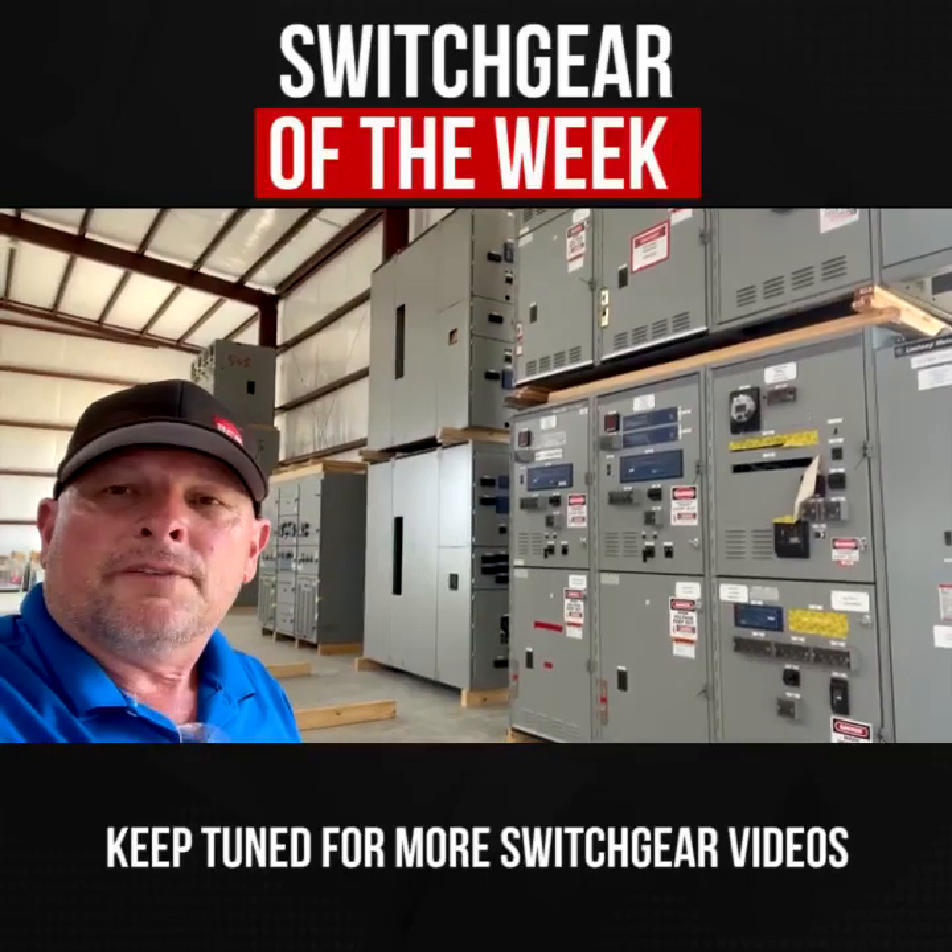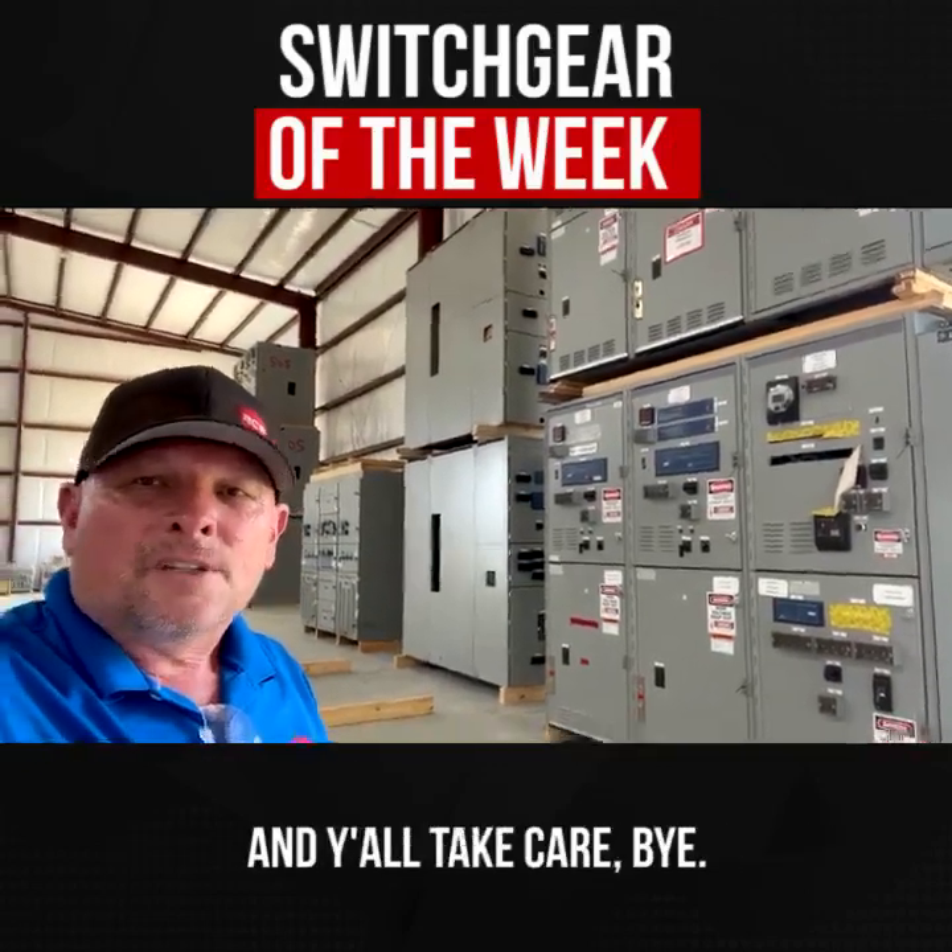Keep tuned for more switchgear videos like this and we'll see you next time. Y'all take care. Bye.